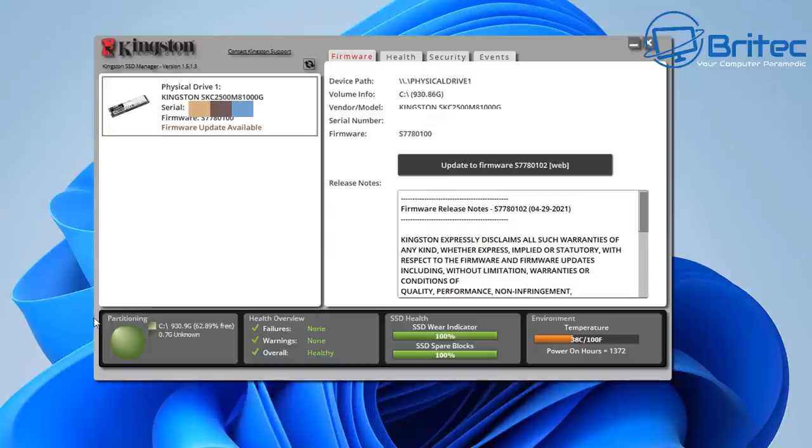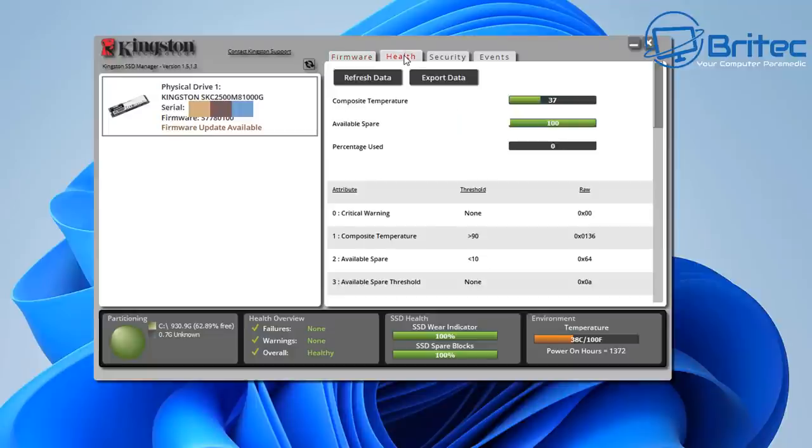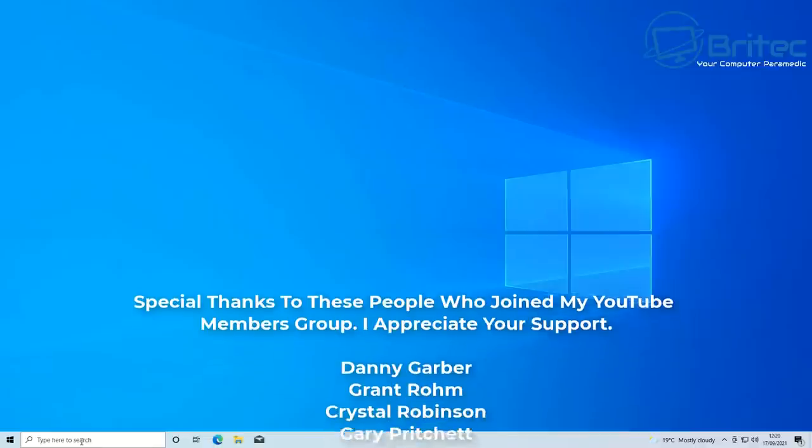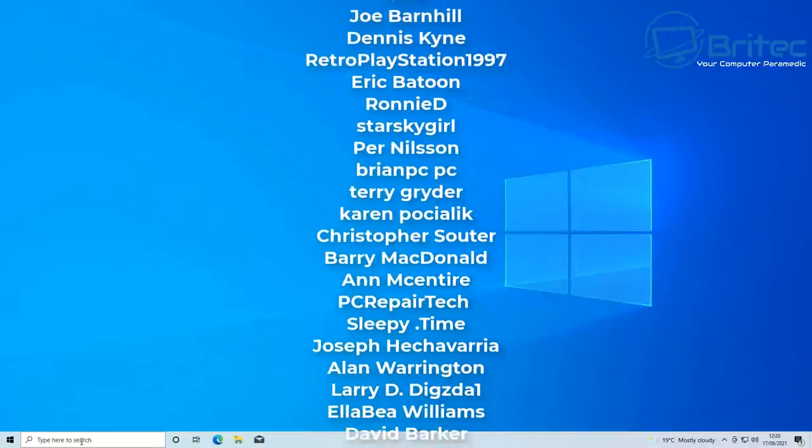Check the manufacturer's own software as well — for example, this is a Kingston drive and Kingston has software where you can check for firmware updates, which can fix known issues. You can also check the health status page within that software. To recap: check for BIOS updates for your motherboard; check for firmware updates for your drive; check the manufacturer's website for chipset or storage drivers and hotfixes; and consider adding a heatsink to bring temperatures down.